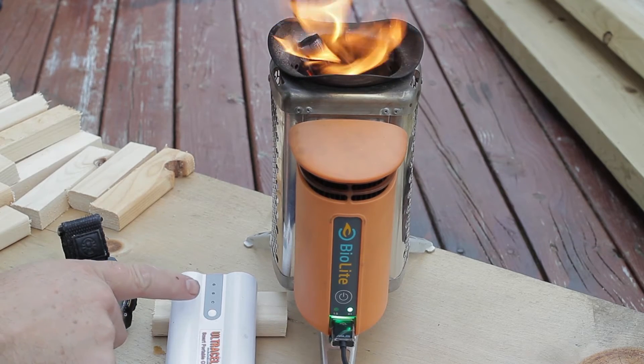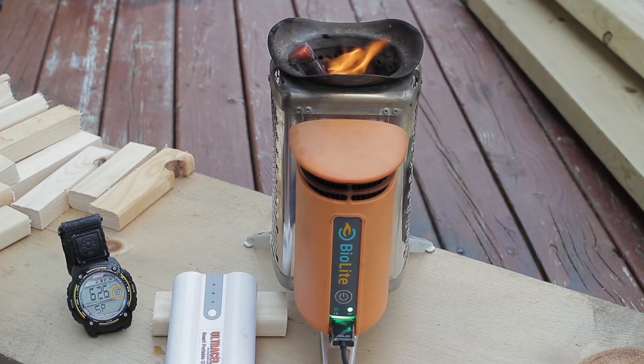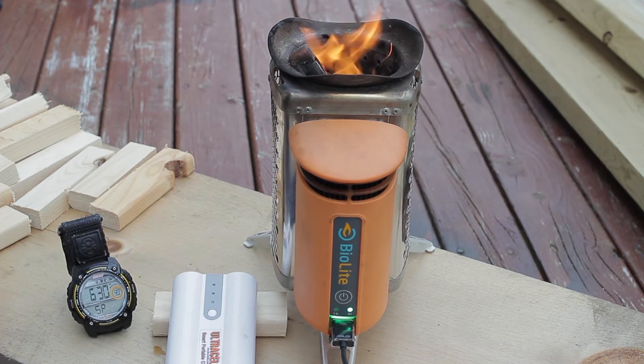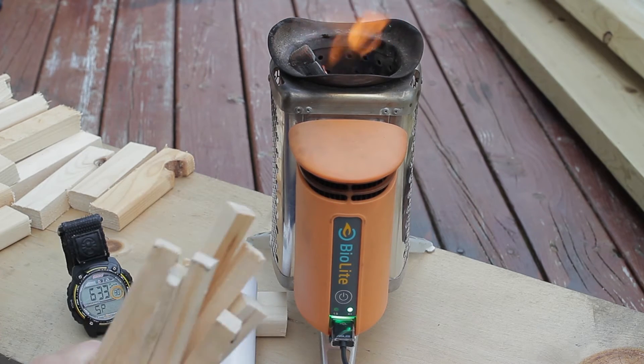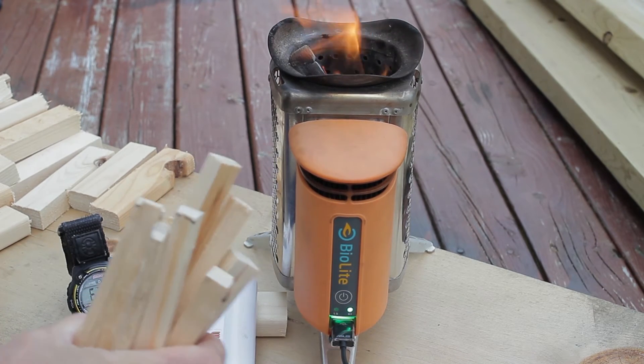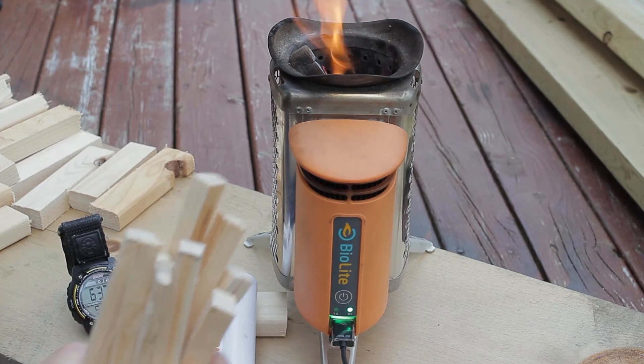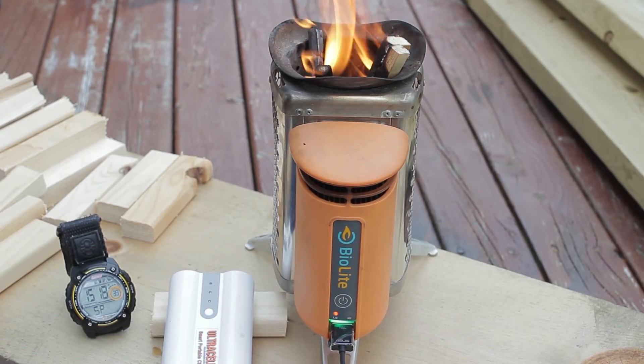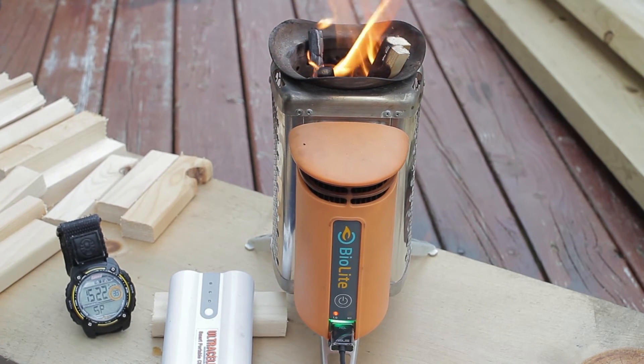At six minutes, I'm still only getting one light flashing. I've been using dry pine — this is ideal fuel — and I've been splitting it into smaller pieces with my Marine Raider just to make it easier for it to digest. At 15 minutes and 20 seconds, we're still on the second light.